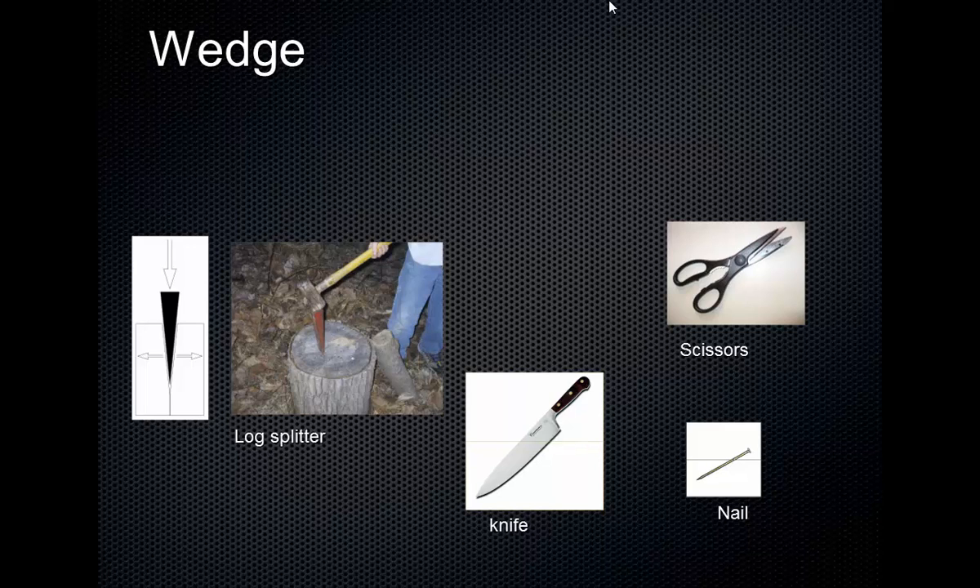Alright, so we need to continue on with some simple machines. These next couple are variations on the inclined plane. The first one is a wedge. A wedge you could think of as a double-sided inclined plane — sort of two inclined planes sandwiched together. That's the shape that you make. Imagine two inclined planes stacked side to side.